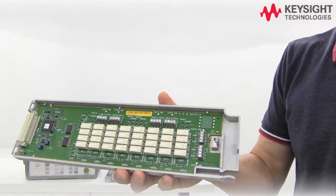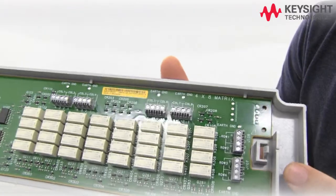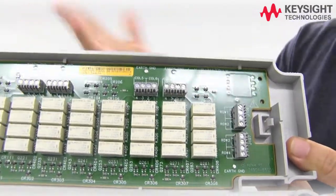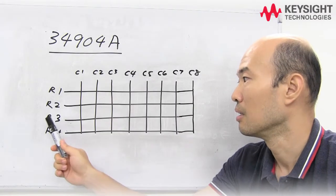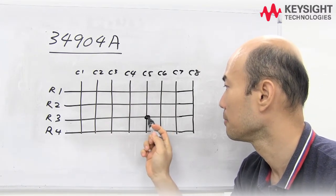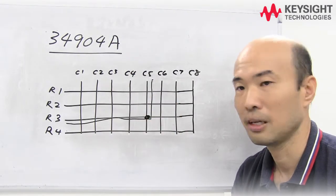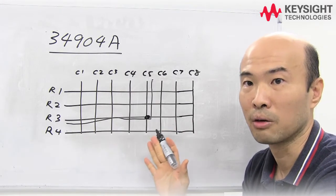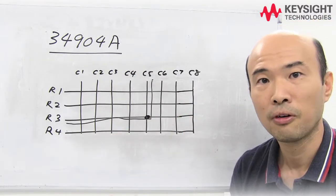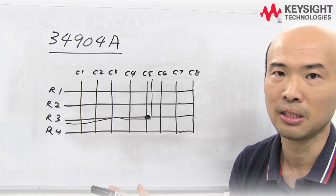The 34904 is the most flexible switch we have. It's a 4 by 8 matrix switch, which means it has 4 rows and 8 columns for you to do your switching. Let me show you — if you want to connect row 3 to column 5, you can do that by closing the relays over here and the signal will flow from here to here. If you want to expand your matrix, you can connect more 34904s — for more rows, connect over here; for more columns, over here. The 34904 gives you the same 300 volts, 1 amp switching capability as the 34903.